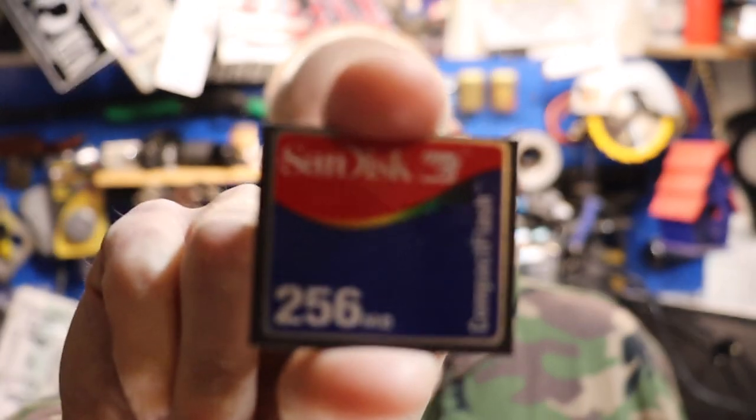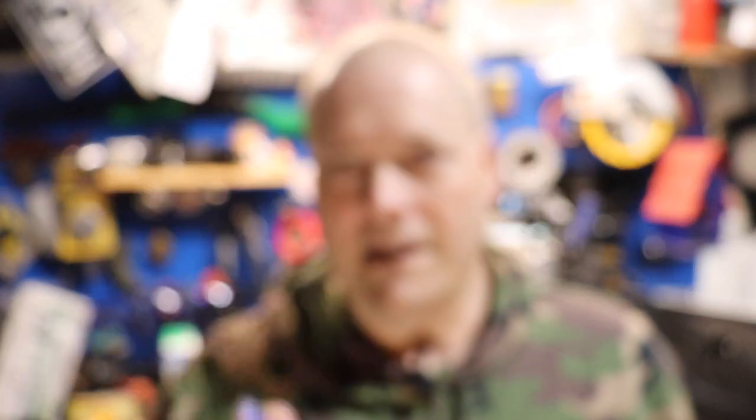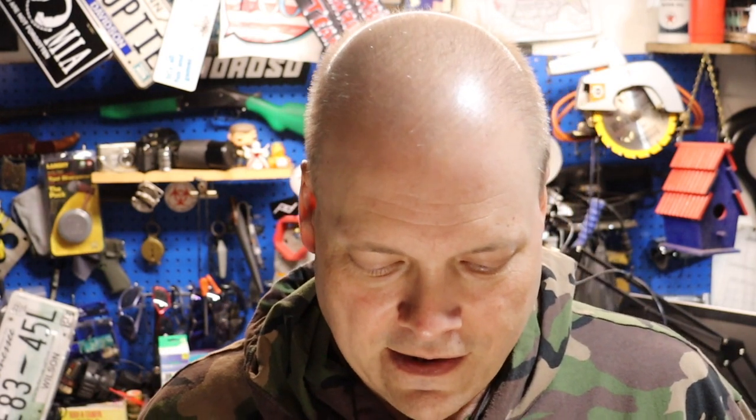Another thing this little camera has different from most of my cameras — let me see if I can slide it out — it uses the compact flash card. Not an SD card, not a micro SD card — it uses a compact flash card.